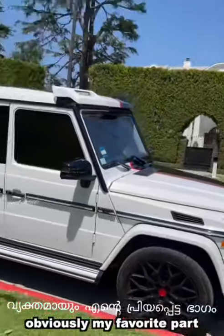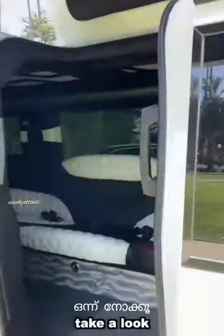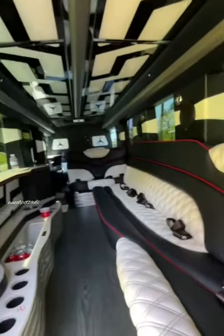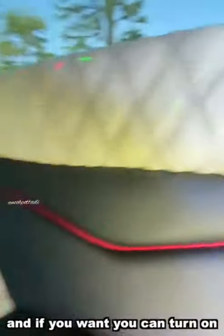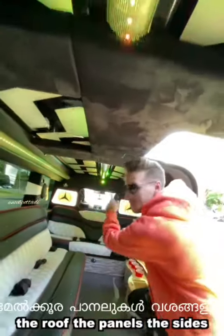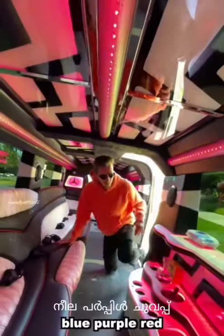Obviously, my favorite part is the inside. Take a look. This fits 18 people. And if you want, you can turn on the interior lights — the roof, the panels, the sides — and they can be changed: blue, purple, red.